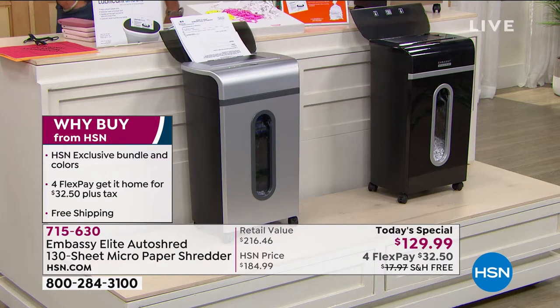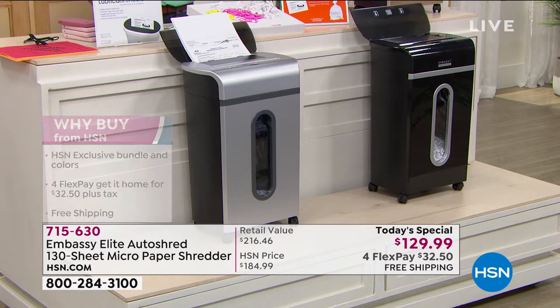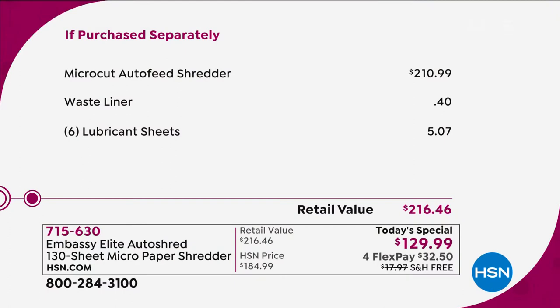It's an exclusive bundle with exclusive colors. We're doing four flex payments, so you can get it for $32.50. This exact shredder on the market is $210. We're throwing in a waistliner to get you started, and you can use the liner over and over if you want. We're also giving you six lubricant sheets — basically oil sheets that go through and lubricate the gears. Probably once a month is ample, and I also have extra lubricating sheets available.